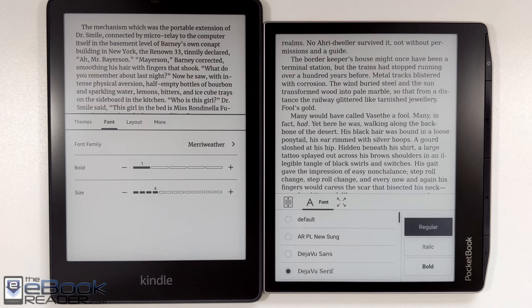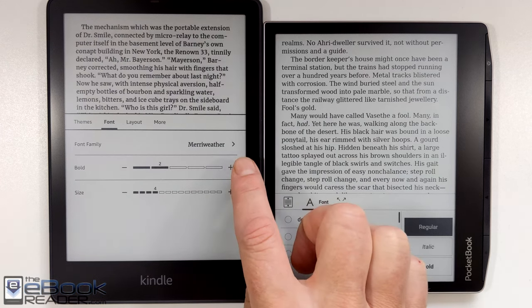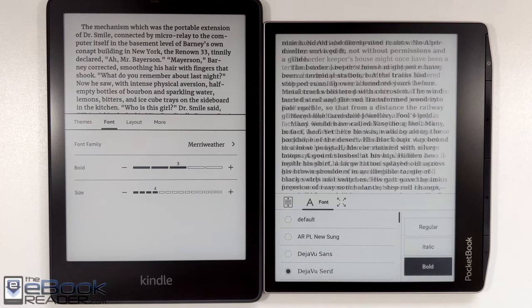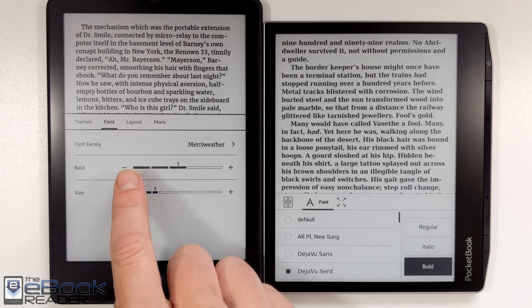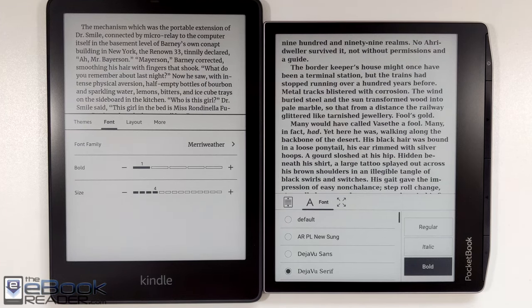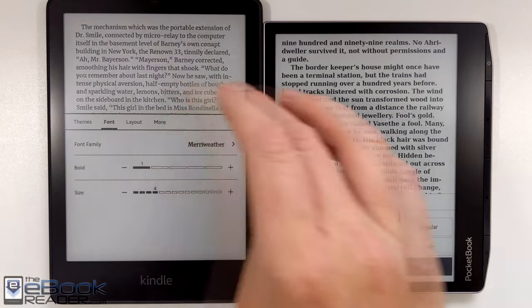As you can see in the font selection menu, you have the option to use regular, italic, and bold. One thing with the Pocketbook — they don't allow any fine-tuning of the boldness setting like you can with the Kindles and Kobos, where you can fine-tune the thickness of the text to however you like it. The bold is really, really bold. I think it's just too bold for me personally, but I know we all have different preferences. I like how with the Kindle you can customize it, just get a little bit of darker edges to the text.